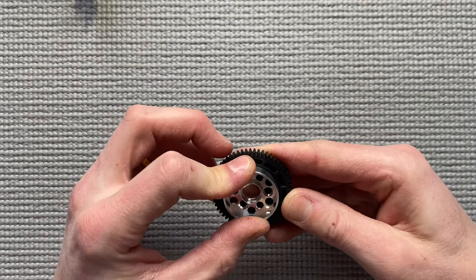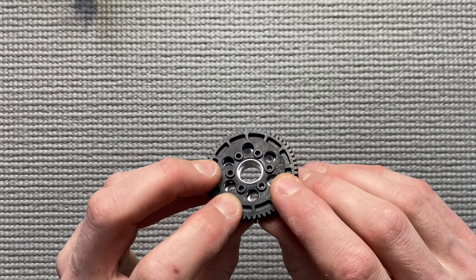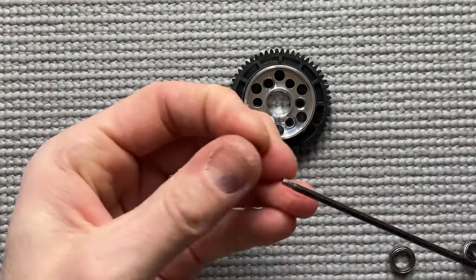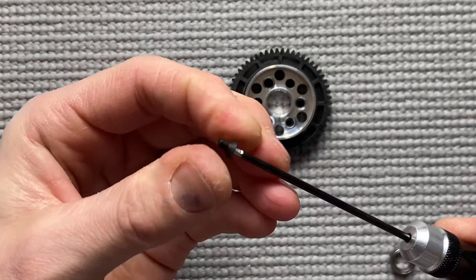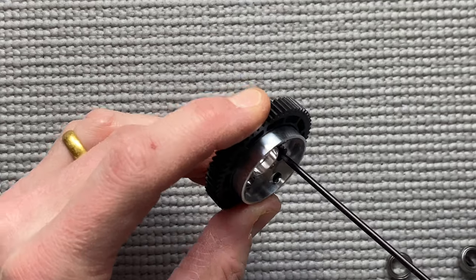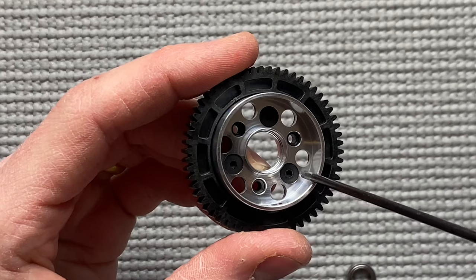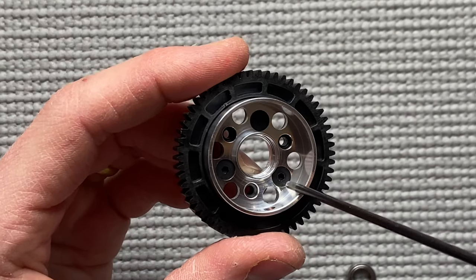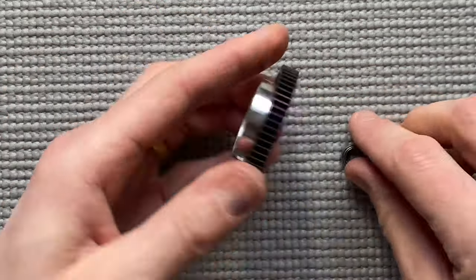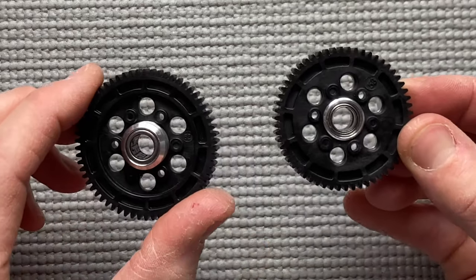The second gear comes on the two-speed bell — make sure to have the number on the outside: 58. Push it down and now screw it with an M3x5, the shorter one. Again, don't overtighten it. Make sure the screw is deep enough so it won't stick out. Now install the bearings. These are done.